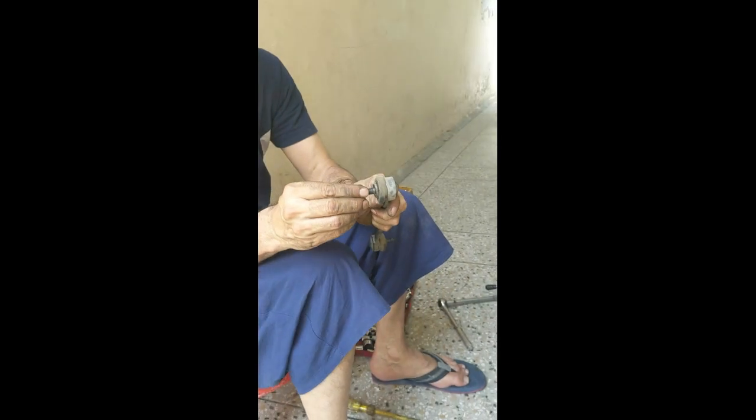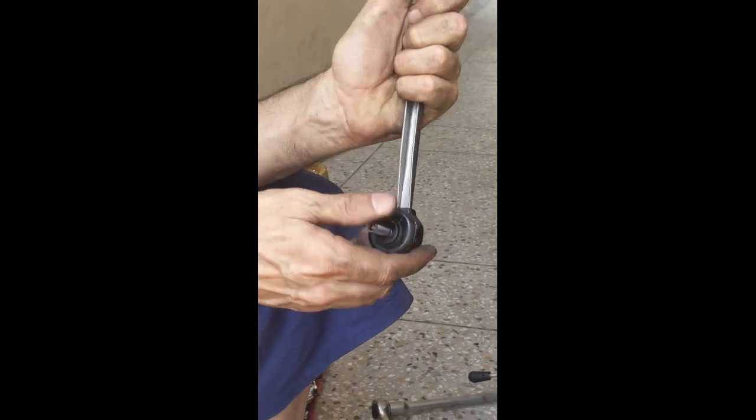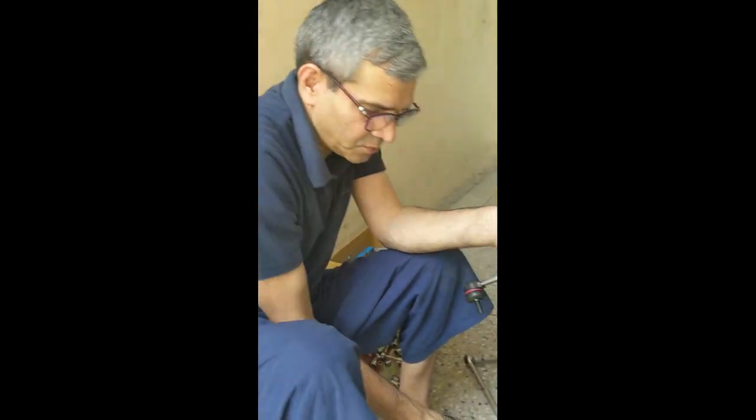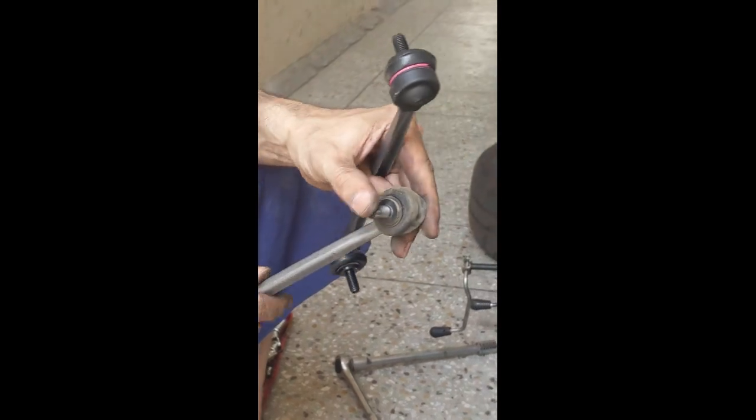As you can see it is playing freely — there should be no play in this as such, but as you can see it is quite free. And this is the new one; as you can see there is no play and it is very difficult to move. So that is the whole difference between an old one and a new one — the old one is pretty flexible in its movements.